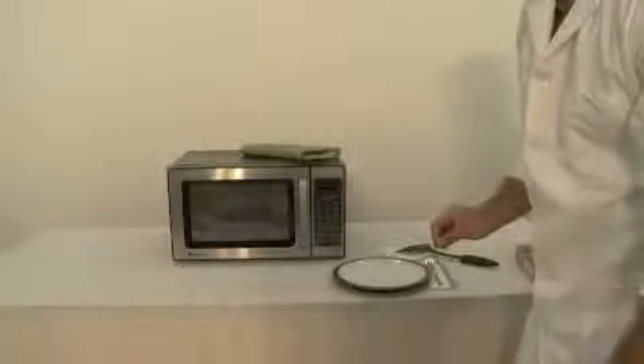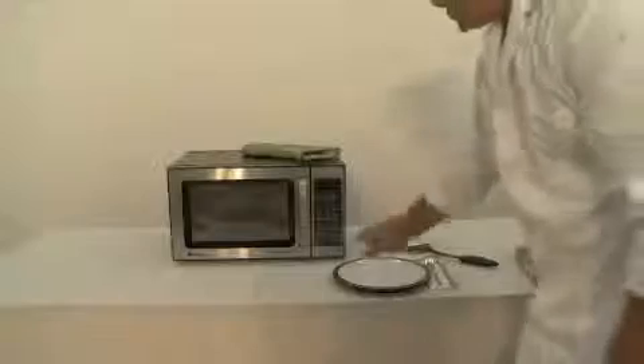Place the tray in the microwave. Set your cook timer for five minutes. Press start.